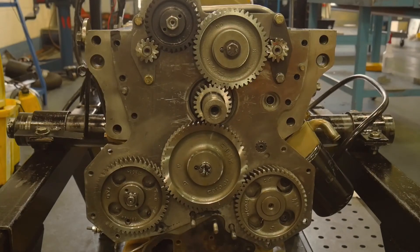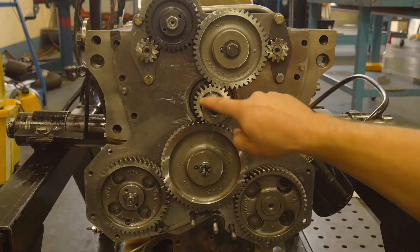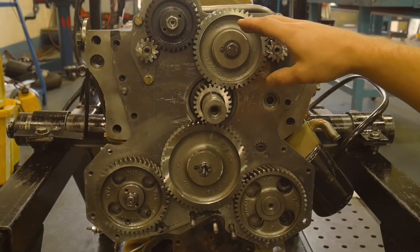Let's talk about front gear timing. This is a John Deere 4039 engine. This is our crankshaft right here. The engine is flipped upside down — the oil pan is up here — just for the work that's happening right now.